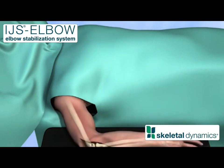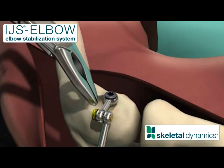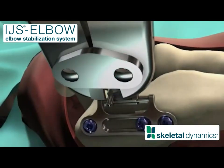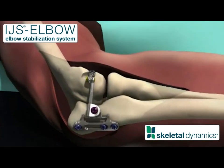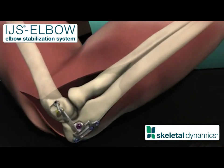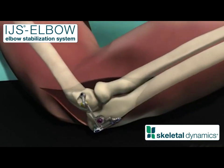Remove any bone on the lateral epicondyle that interferes with the free rotation of the boom. Use a pin cutter to remove any excess length from the connecting rod. Verify the patient's range of motion one final time.